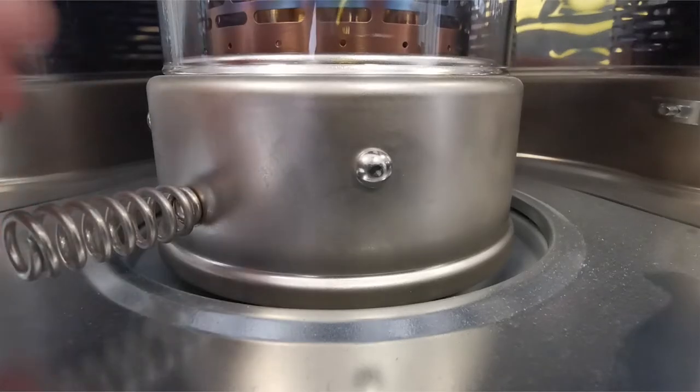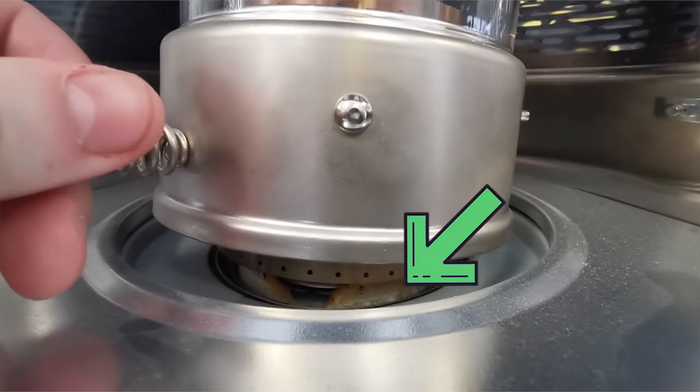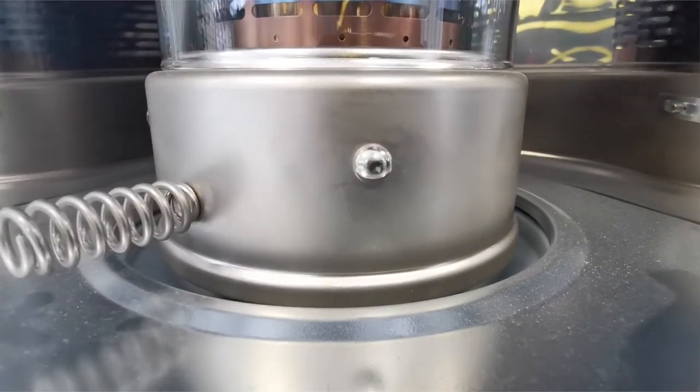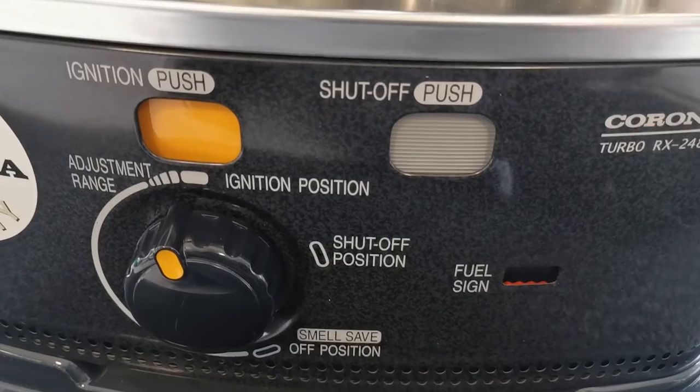If you don't have batteries or if you run out of batteries, you can light the wick directly — just lift it up like this and light this part here. And once you're finished, don't forget to turn it off. It's as simple as this.